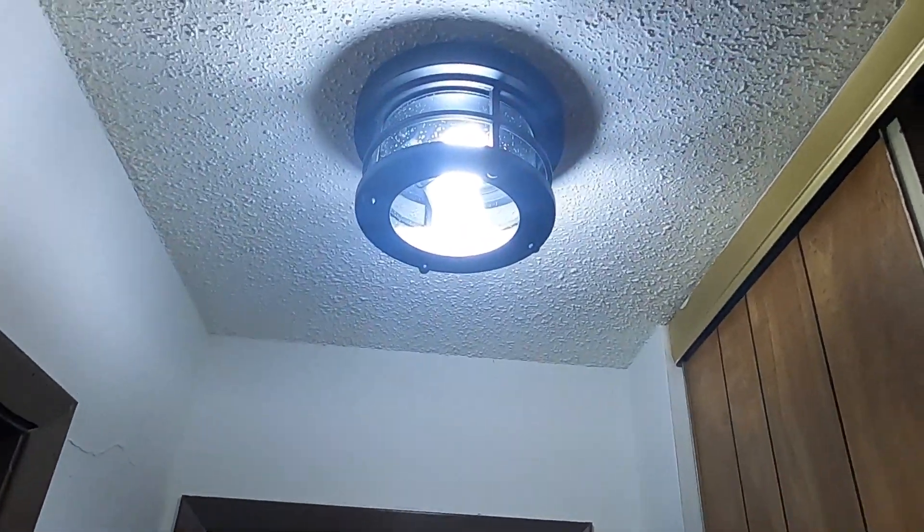Of course, you're not going to always have them on — you're going to be turning them on and off, so these are going to last you a considerable amount of time. Let me go ahead and put this in the lamp and show you what they look like. Take a look, here's what it looks like.